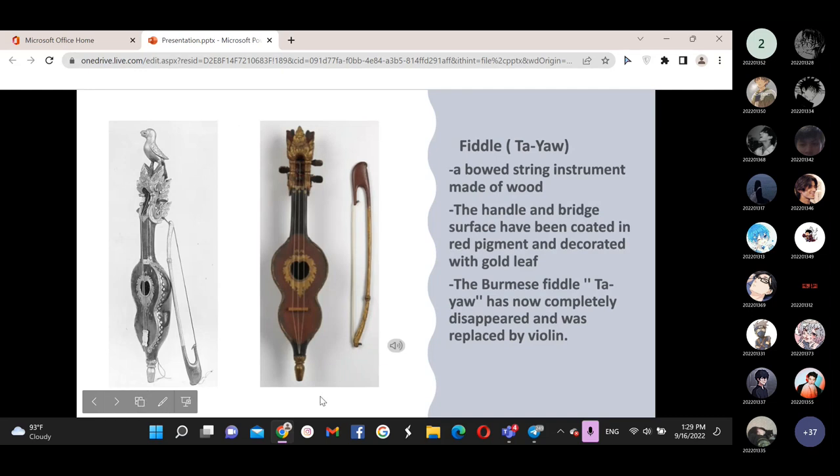This instrument is made of wood, and the outer side is wrapped in black cloth, decorated with gold. The handle and face have been coated in red pigment, also decorated with gold. The bow has been cut and attached at the head of the fiddle. A small bowl accompanies it to play. This bowed instrument, known as the Tayaw, has now completely disappeared and been replaced by the violin, which the Burmese adopted.